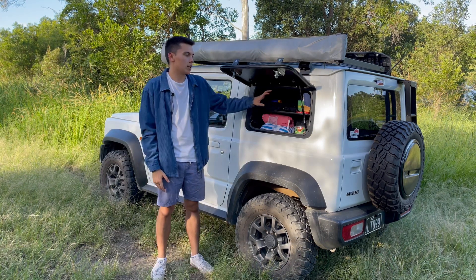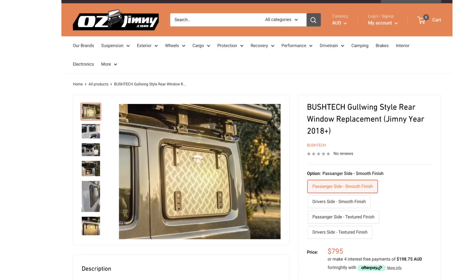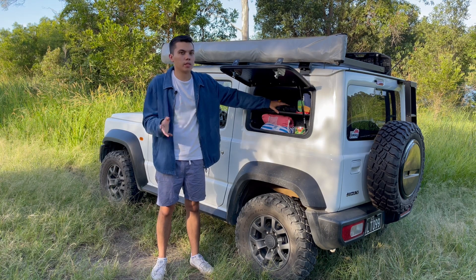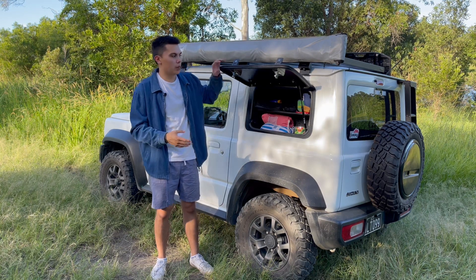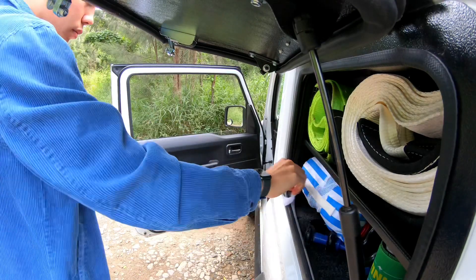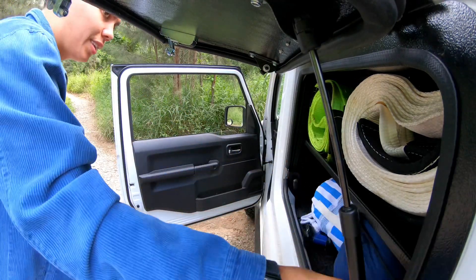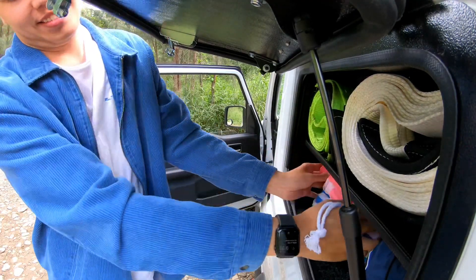The Gullwing comes in either passenger side or driver's side configuration. Regardless of which you choose, it's the same price, and it really just comes down to personal preference. One thing to consider is blind spots — taking out one of your windows will add a blind spot. For me, the reason I chose the passenger side is so I can have it underneath the awning, so when I get to camp or the beach I can instantly open it up and grab what I need. Also, if you're pulling over on the side of the road, anything you need is on the passenger side, away from traffic.